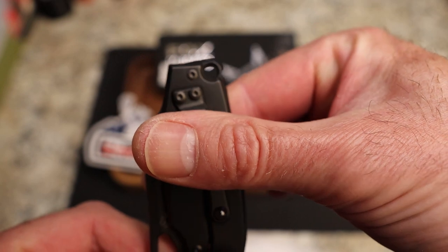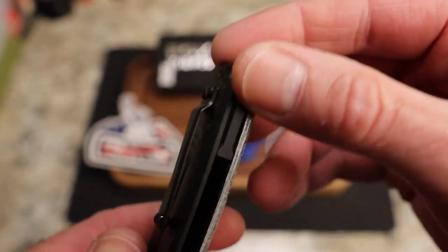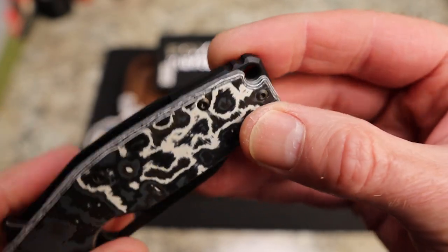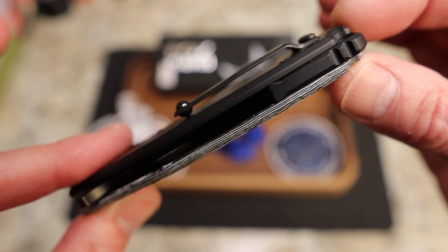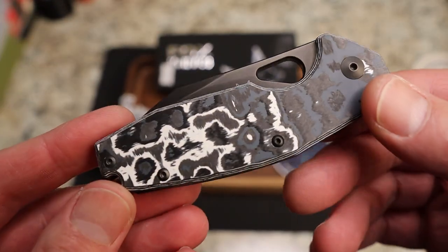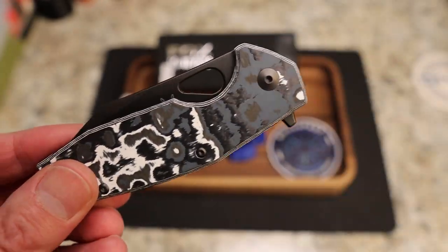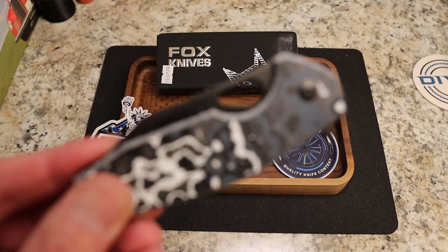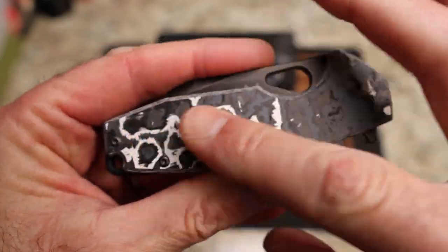There's about that much sticking out of your pocket. There is your lanyard hole inside the backspacer — pretty cool looking design, and it is kind of a floating backspacer. You do have open sides, and that white storm fat carbon is pretty dang cool.